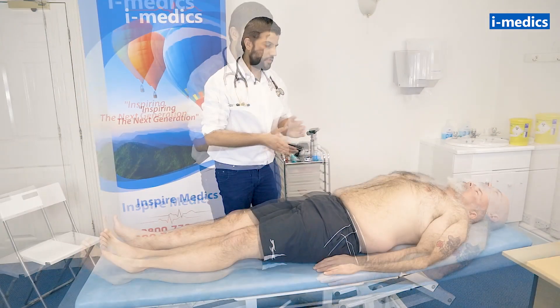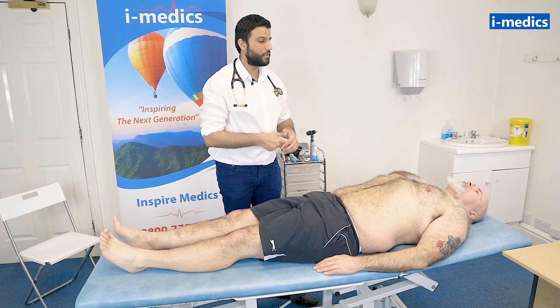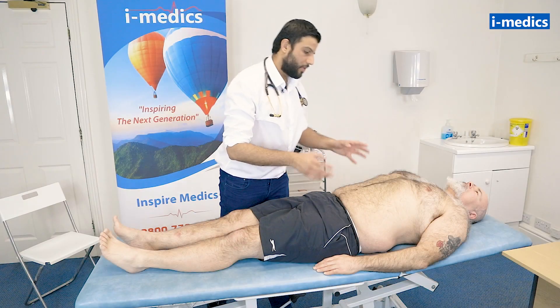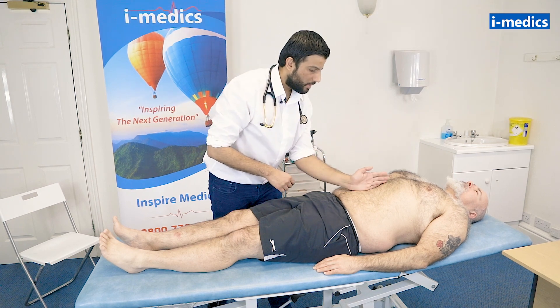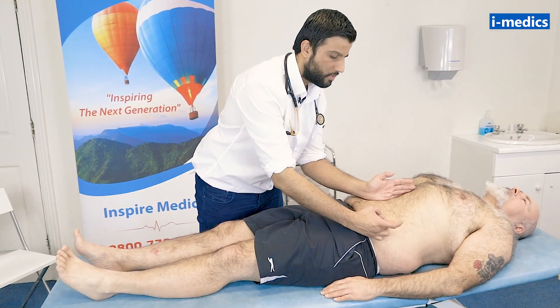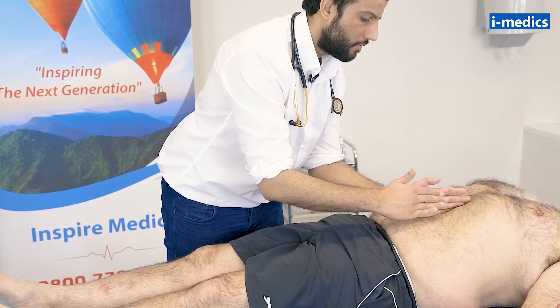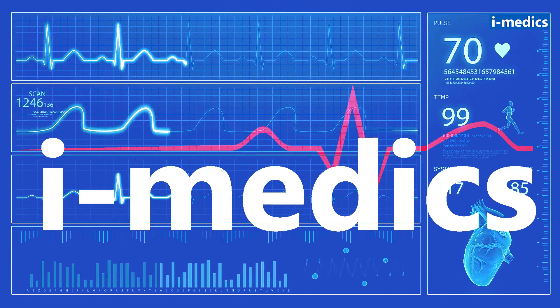So that will complete the examination. For completion, I'd like to examine the external genitalia, the hernial orifices, do a PR exam, and do some bedside tests such as a urine dipstick and a temperature. So for the fluid thrill — if there was ascites, you'd expect fluid there. You'd place a hand here and do a gentle tap, and you're looking to see the fluid thrill.